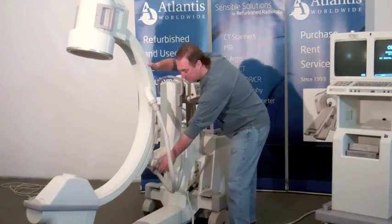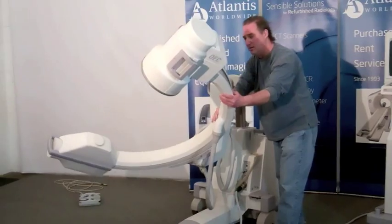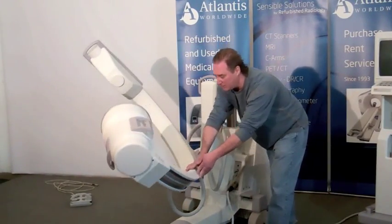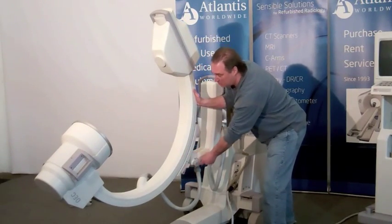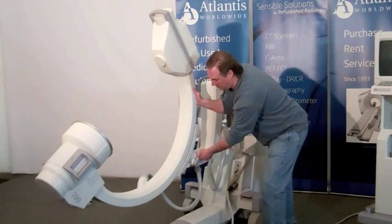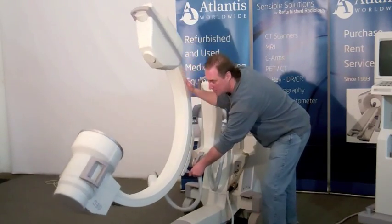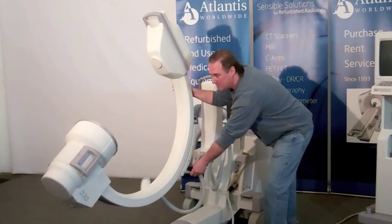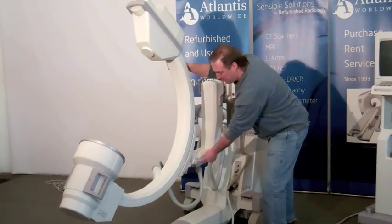The next aspect of the movements is this lever here, which will turn the C-arm left to right as you see it. So basically, you're able to turn the C-arm just about upside down, as well as sliding it as you see it. Once you get into the position you want, you can lock it in here and lock it in here.